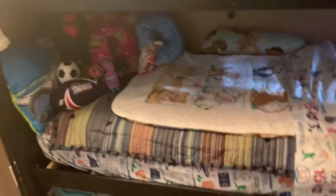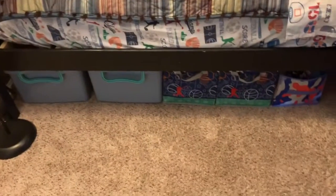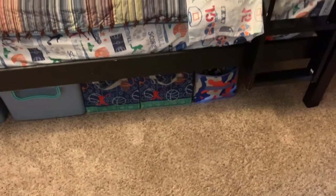Here are the beds made with the kids' little stuffed animals and stuff they sleep with back on it. I organized the bins and put those back under the bed after I vacuumed, of course. Now I have this other stuff to do.